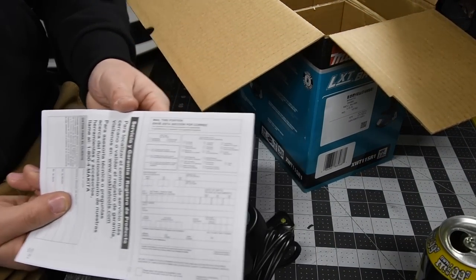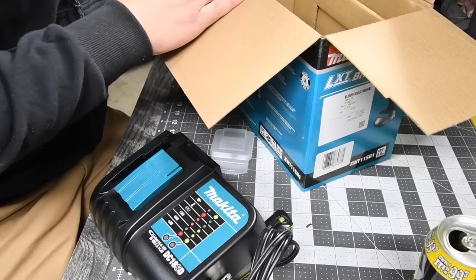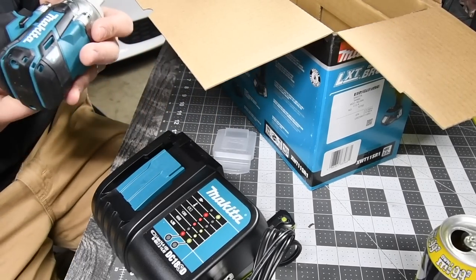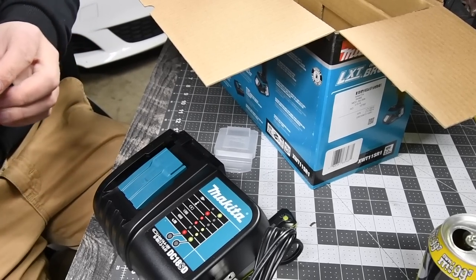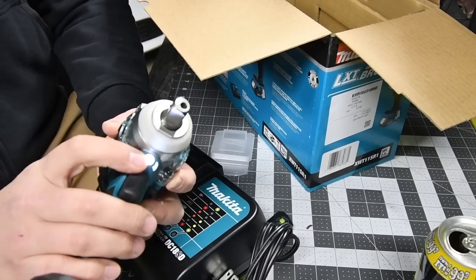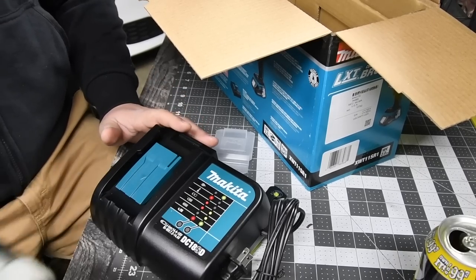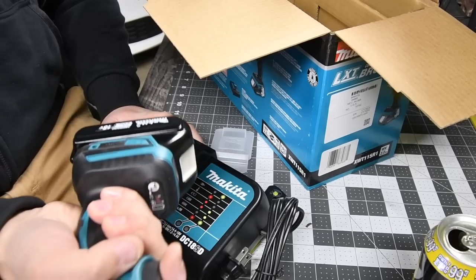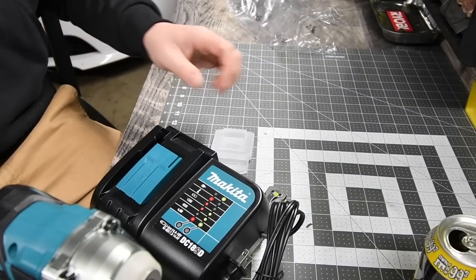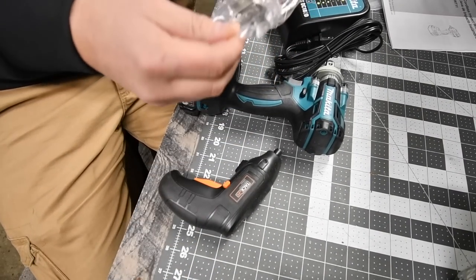You also get instructions and warranty — this has a three-year warranty. Then last but not least, there is the tool. I did not expect that at all. The LED light is underneath instead of on the base. This thing feels good in my hand. As I said in previous videos, Makita has a good grip that feels really good. Let's inspect the half-inch impact really quick.